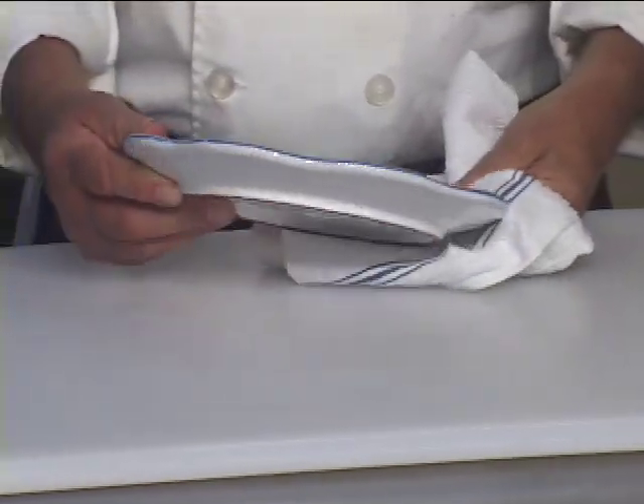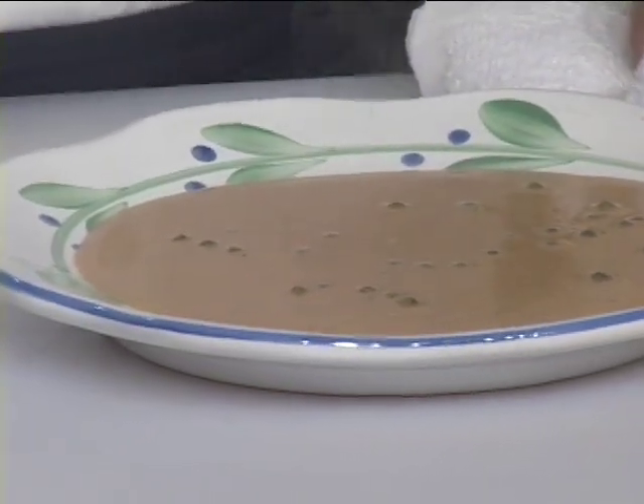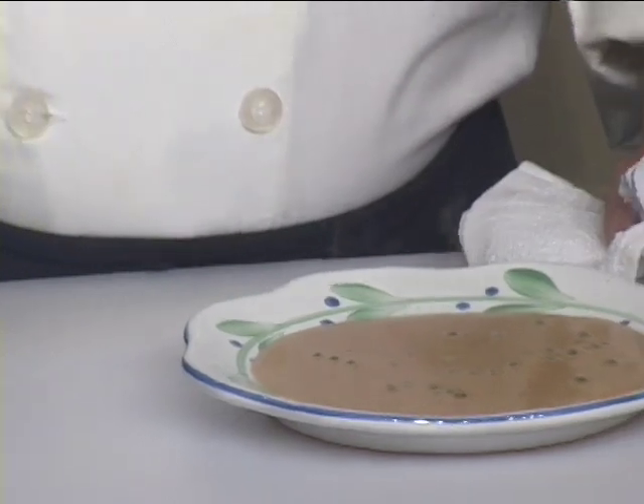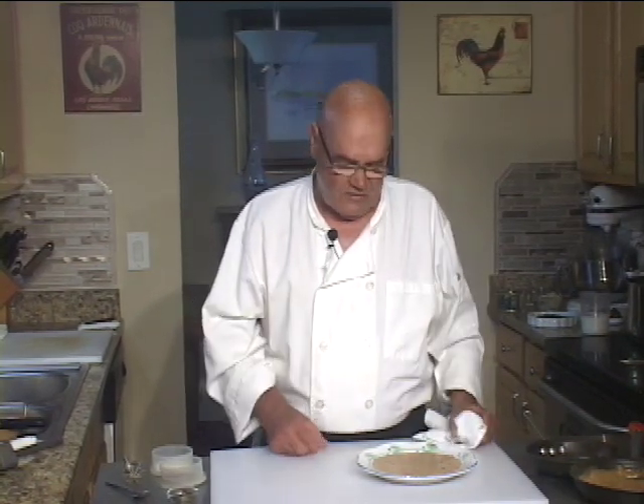And there you have it. That's how to make a classic French au poivre brandy cream sauce, not in the sauté pan with the steak au poivre. I'm using this on a steak au poivre roast that I'm smoking today, and that's what I'm making it for. So if you need it, make it. Got to love it.